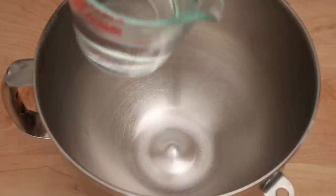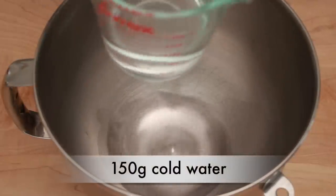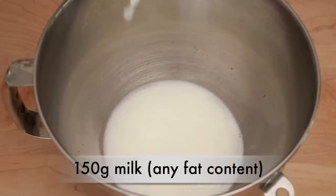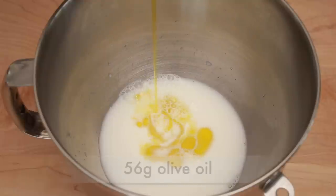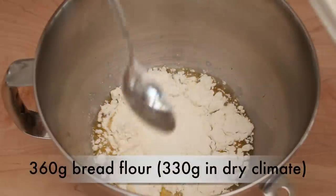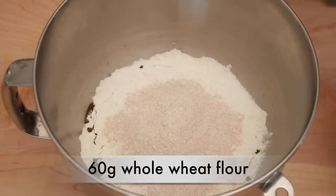Put a mixer on the scale and zero it out. Add 150 grams of fridge-temperature water and 150 grams of fridge-temperature milk. Using cold ingredients ensures that the dough won't rise prematurely, giving you a big air pocket during baking. Add 56 grams of olive oil, 360 grams of bread flour, and 60 grams of whole wheat flour. This amount worked really well for me during all the testing, since we had such a warm and humid winter.